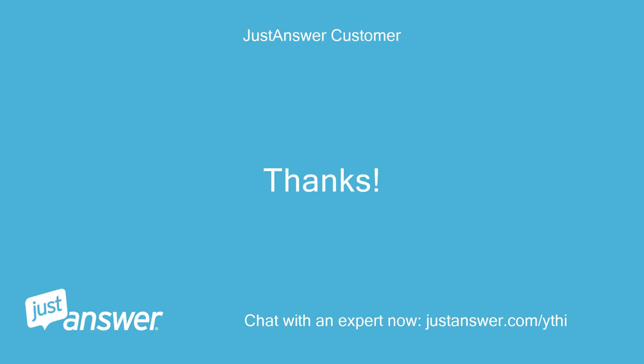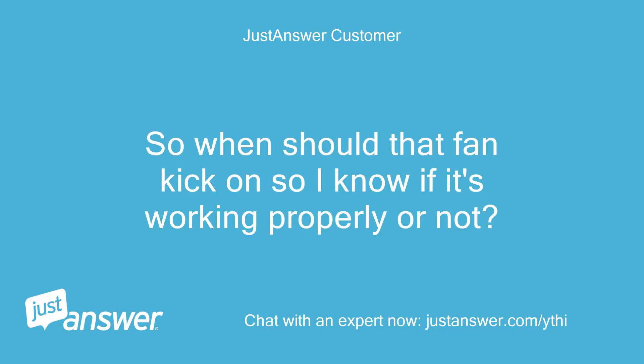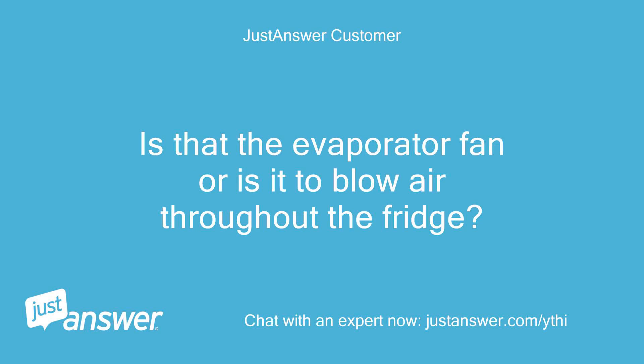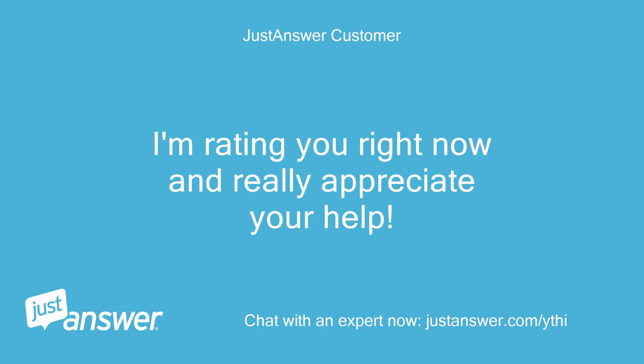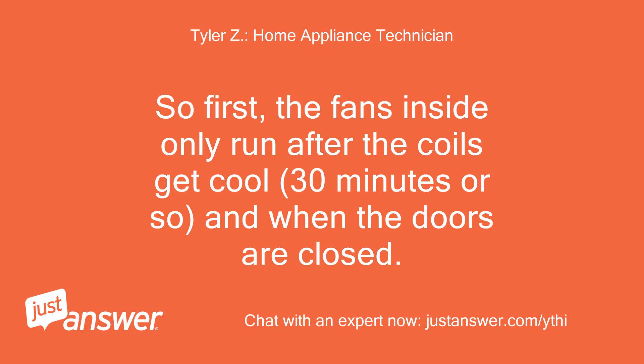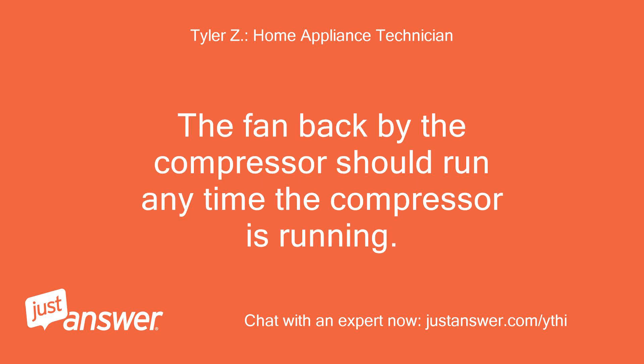So when should that fan kick on so I know if it's working properly or not? Is that the evaporator fan or is it to blow air throughout the fridge? I'll order one anyway just to be safe. Tyler responds: The fans inside only run after the coils get cool — about 30 minutes or so — and when the doors are closed. The fan backed by the compressor should run any time the compressor is running.